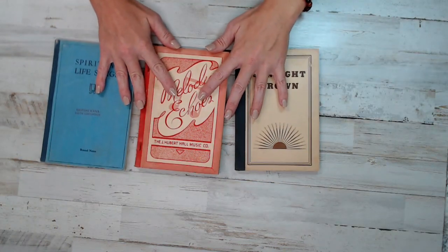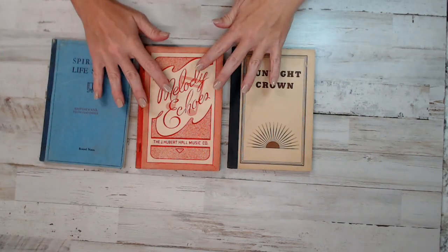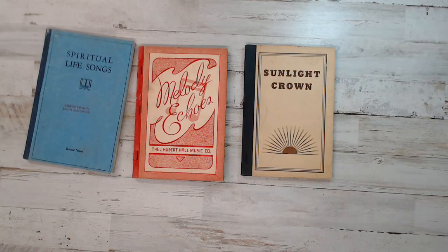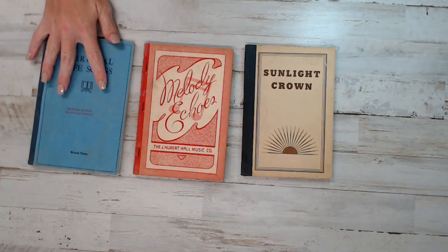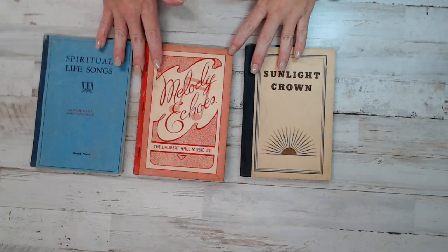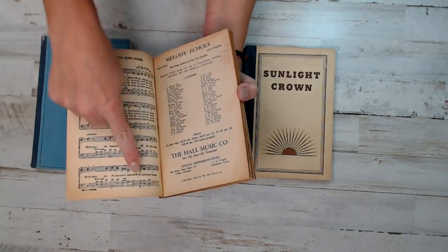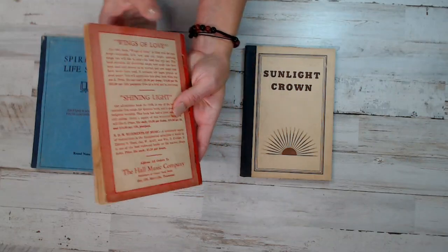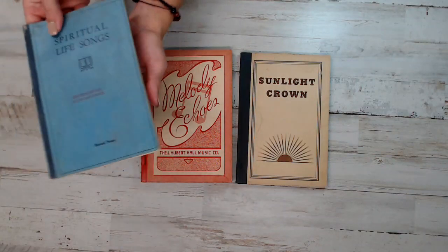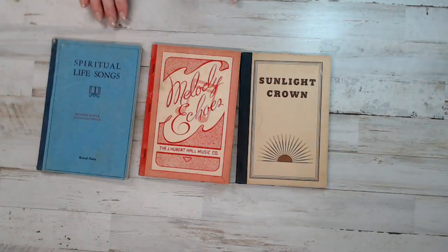Here is book pack one. This is exactly what you're getting. The dates for these three books are from the 1930s to the 1940s, and the total pages in this pack is 465 music book pages. Look how cool the first cover is — absolutely gorgeous books, front and back. Just beautiful.